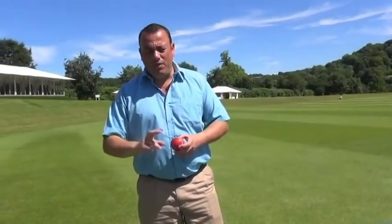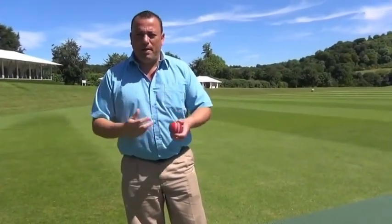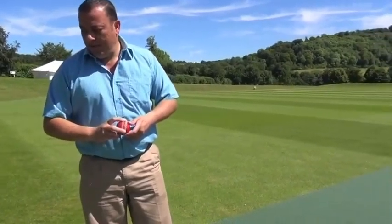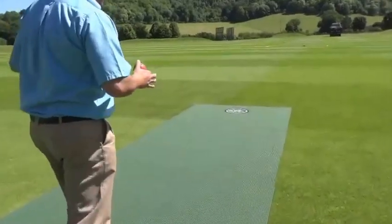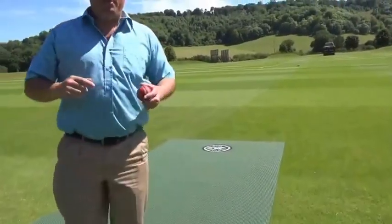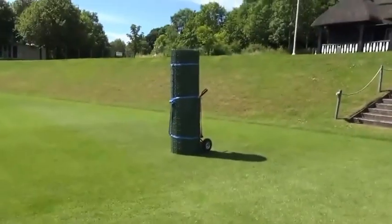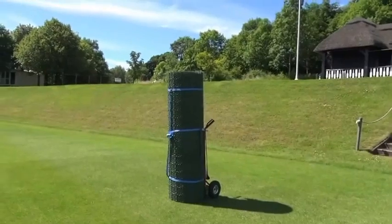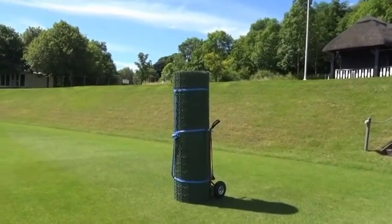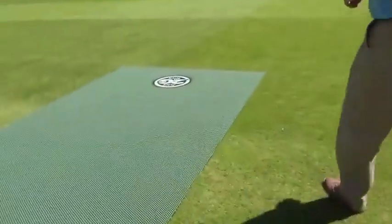The ball doesn't skid through, and if you've got spin bowlers that can turn the ball, the pitch will help them generate a bit of spin and movement off the wicket. One match pitch comes delivered in two half-pitch rolls. A full match pitch is two of those halves, and they clip and zip together in the middle of the pitch.